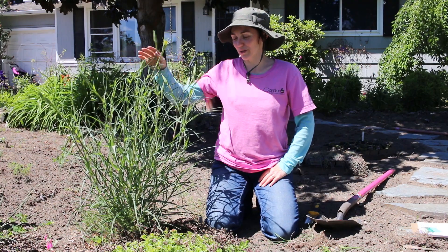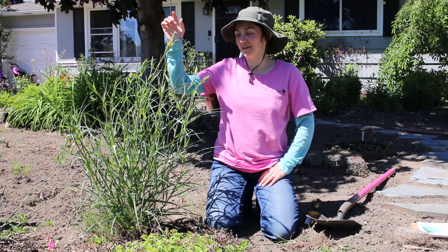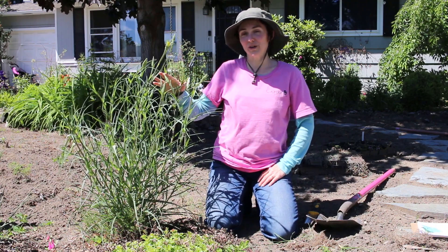Hey gardeners, Amy here with Garden Up. Today I want to talk about this really cool weed right here. I call it Western Salsify.